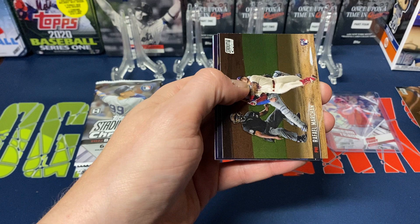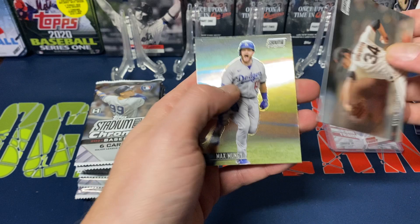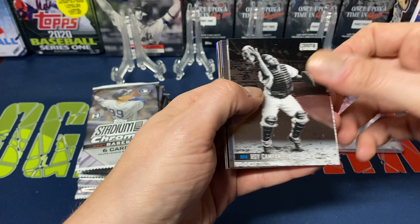Next pack: Burlander, Rafael Marchand, Ryu, Will Myers, Kevin Gossman, Max Muncie. The last card, the Muncie, is a refractor. So it looks like you'll probably get about one refractor or insert per pack.